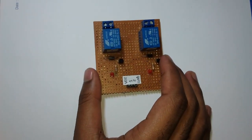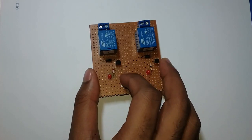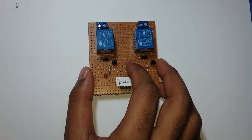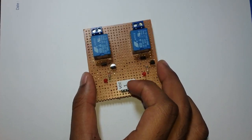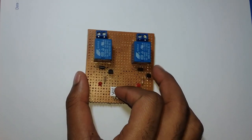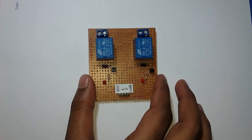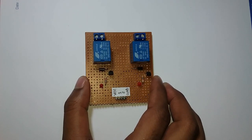We are working on this circuit diagram. We have done some projects in Arduino. I am working on the relay module. If you have any questions, please comment.